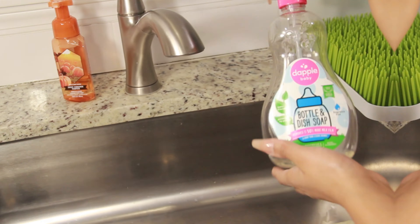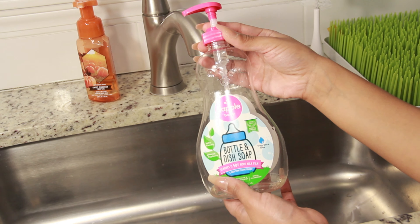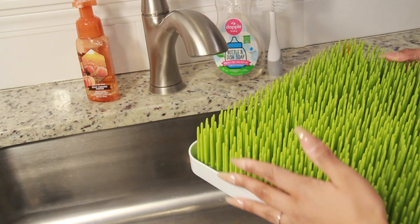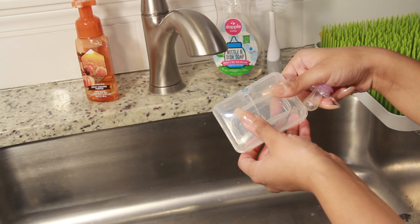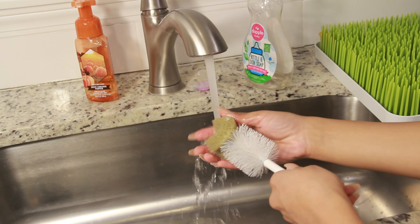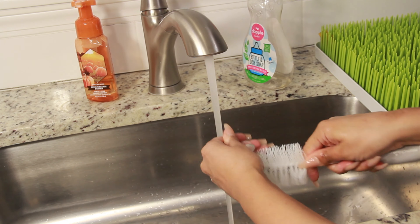So first, let's get started with cleaning. I use DAPL bottle and dish soap for the cleaning, and I also grab my munchkin bottle scrubber. To the side you'll see my grass — that's what I use to have everything dry off on. This is the case that your pacifier should have came in, and I have my MAM pacifier in my hand. I'll add all of these products and items to my description box so you can go ahead and purchase them for yourself.